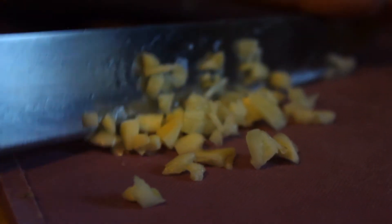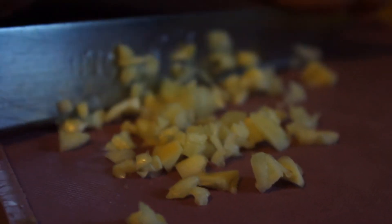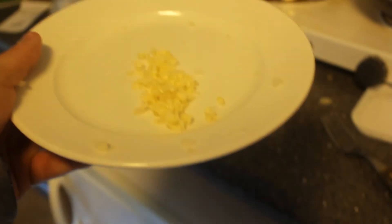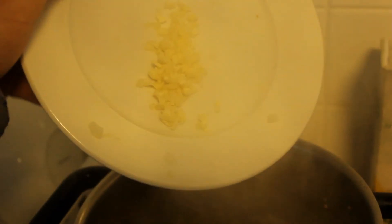And you want to chop your garlic — I think that's too close. You know, my eyes still sting from the onions. And you just chuck that in.